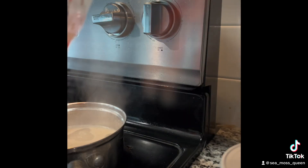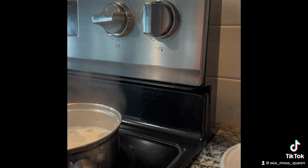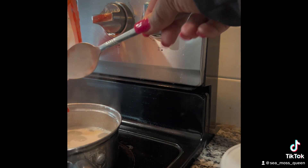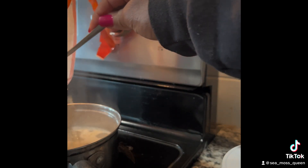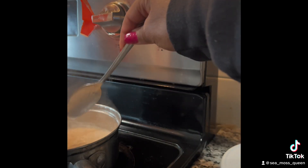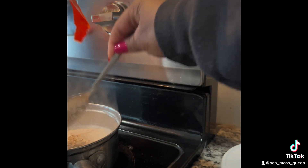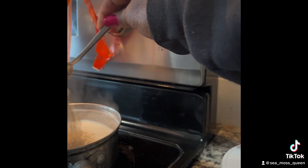I have my gluten-free quick oats from Sprouts. I started noticing I had a little bit of a gluten sensitivity, so I switched to gluten-free oats. I don't often eat oatmeal but sometimes I just want some, so I make myself some gluten-free organic oats.